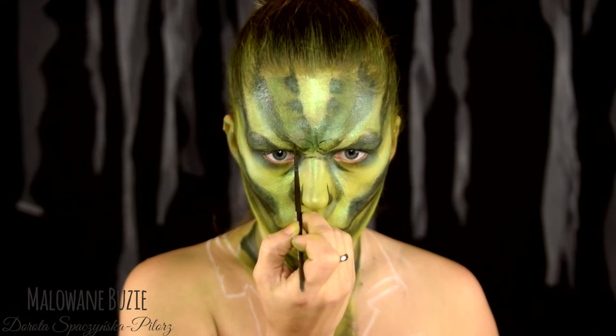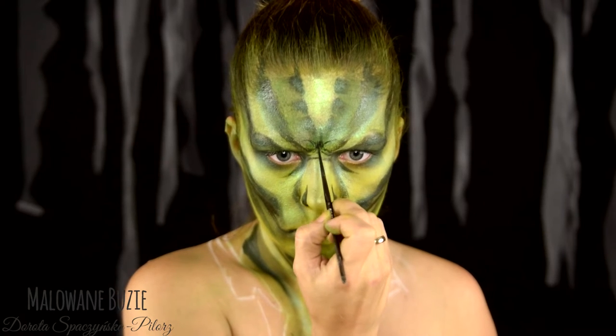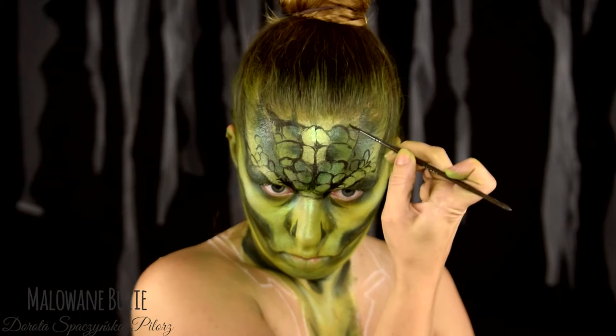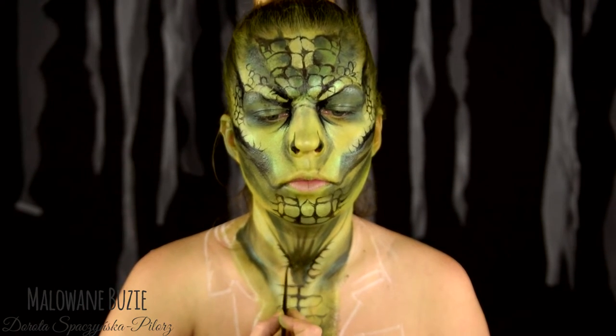Przechodzę do dość drobiazgowej roboty, ponieważ każdą łuskę z osobna muszę sobie po prostu narysować. Właściwie to chyba nie są łuski... jakieś płytki? Nie wiem, możecie mi to napisać - co to jest właściwie?